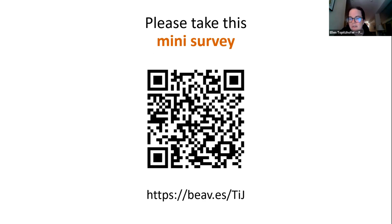Ellen puts her email in the chat for anyone who wants to reach out directly. A short break follows — get up and stretch, get a snack. We'll soon start with Joy and Eric McKeown.